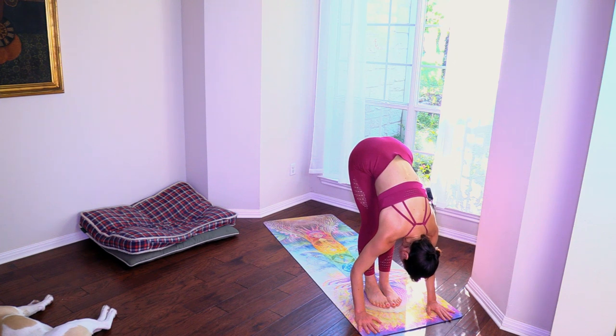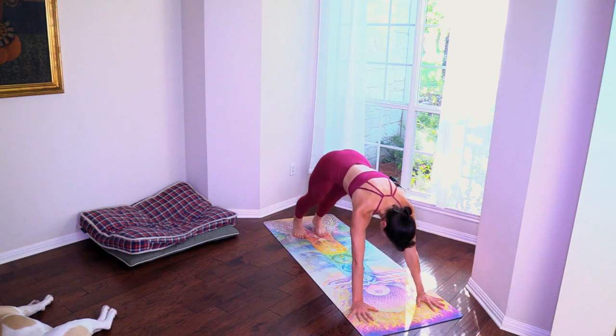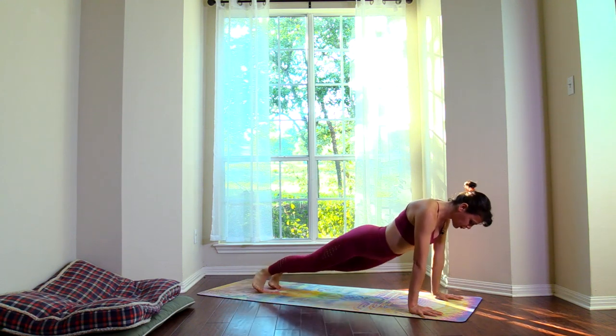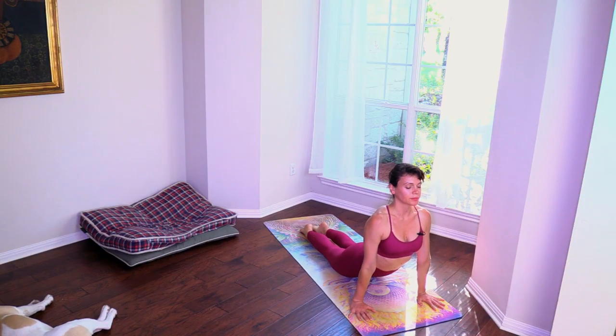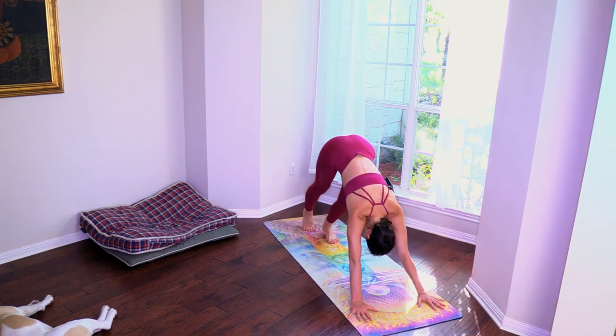Digestion and forward fold — also assimilation. Plank. We're going to shift the hips side to side: one, two, three, four, five, six, seven, eight, nine, ten. Chaturanga, up dog. Chaturanga. Down dog. Take the right leg up.